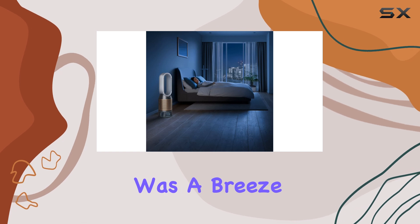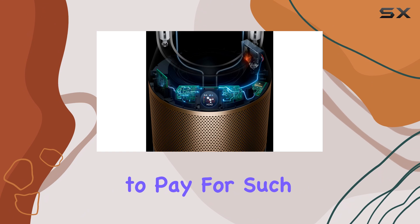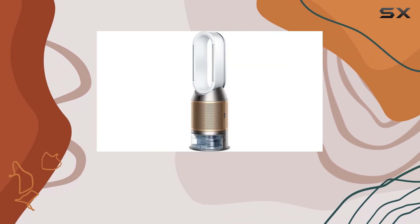Installation of the filters was a breeze, and the recommended yearly replacement is a small price to pay for such effective air purification. The filters snapped into place easily, and the process took no time at all.